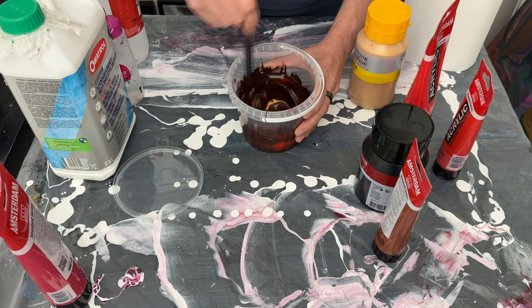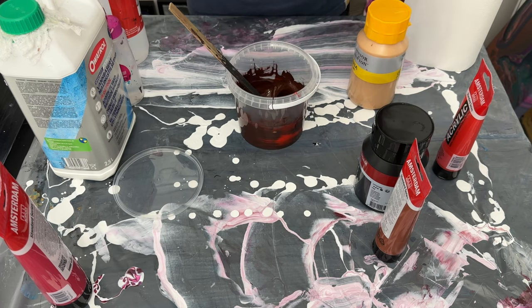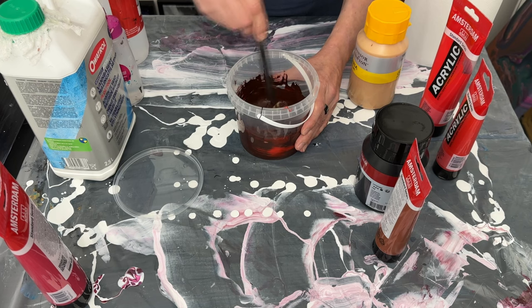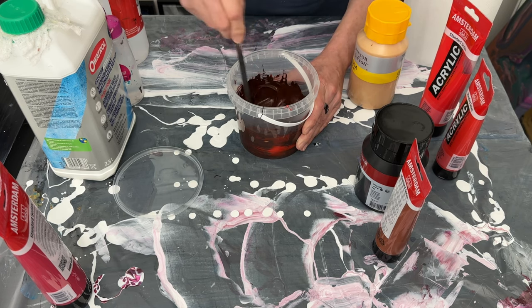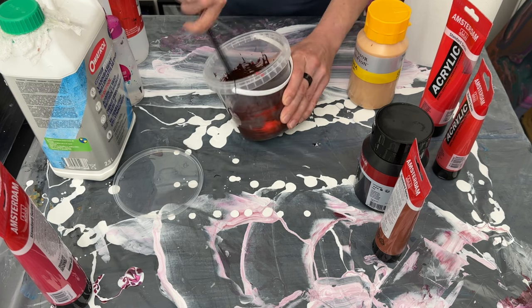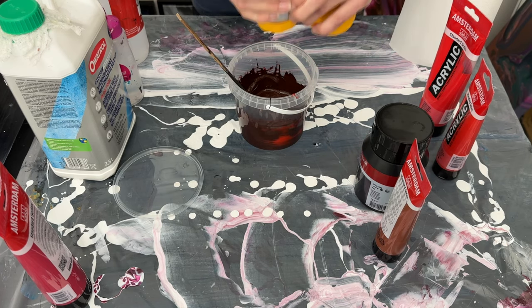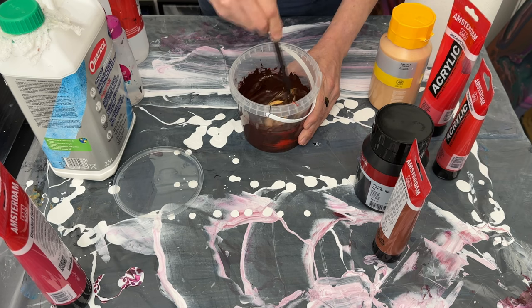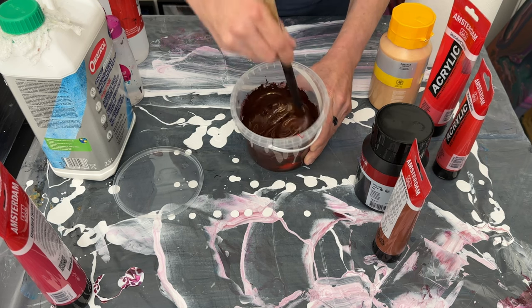Another thing to be mindful of is opacity. The pyrole red is semi-transparent, but because the oxide black is opaque, even with the gold added I will have an opaque paint. I love the way the gold really brightens up the color. I'm adding plenty of it — I love this Winsor and Newton gold, it's such a gorgeous, really rich gold color.